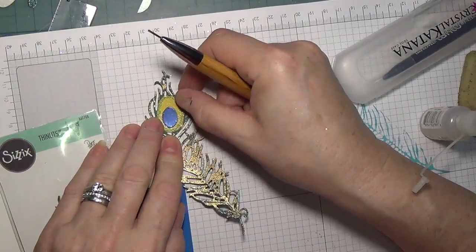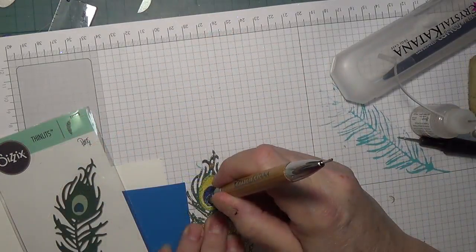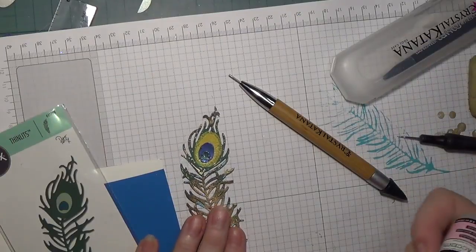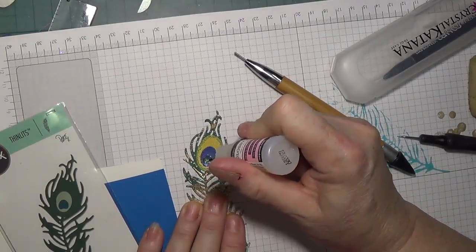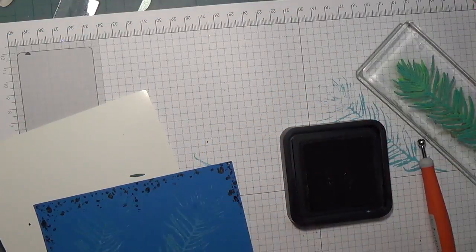The two remaining pieces of the die were added. Embossing powder with iridescent sparkle was added to the smallest of those two pieces. They were both attached with glossy accents, with glossy accents also applied to the smaller piece to add dimension.